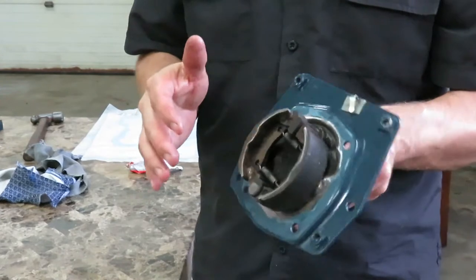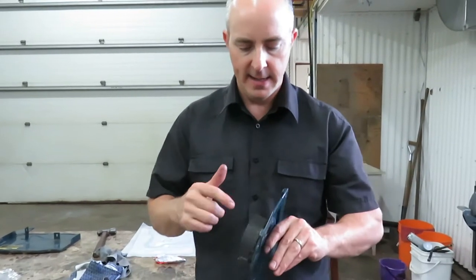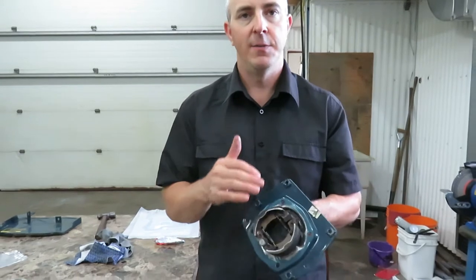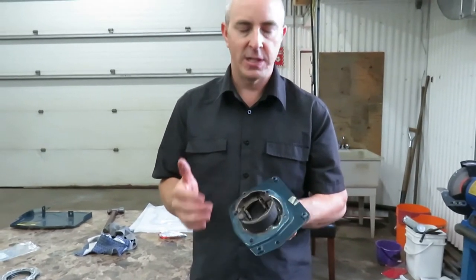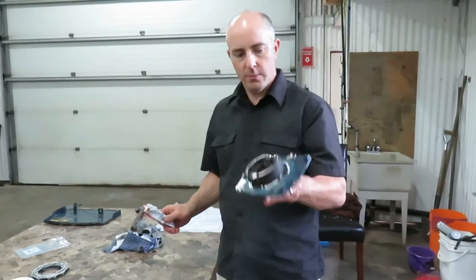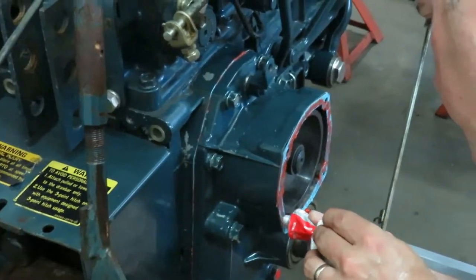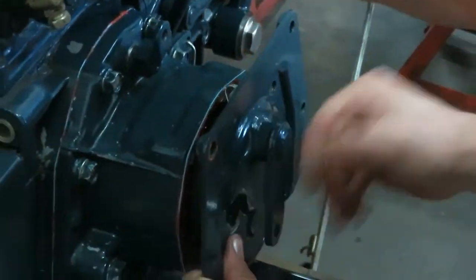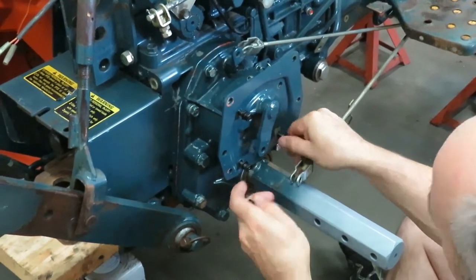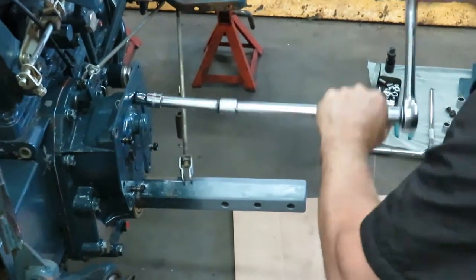Before putting the brakes in place, I would recommend taking some sandpaper and sanding the surfaces of the brake pads to make sure they're free of any grease or oil, so you have maximum contact surface between the brake pad material and the brake drum. Let's go ahead and install this in place.